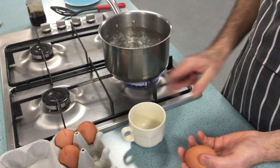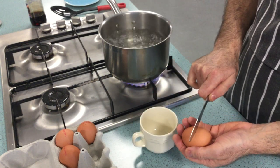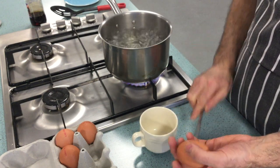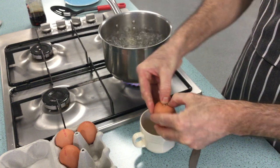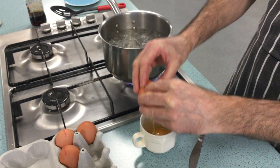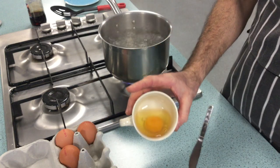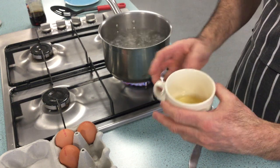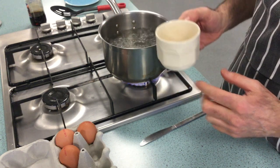I'm going to take my egg and, using a knife, hold it in the palm of my hand and give it one sharp tap. Then I'm going to use my thumbs to open where I've cracked the egg and pop it into the cup. This helps when you're putting it into the pan so you're not cracking the egg straight into the pan.